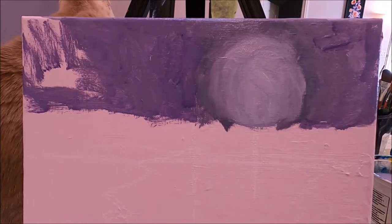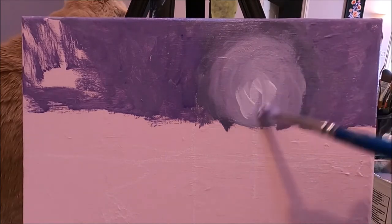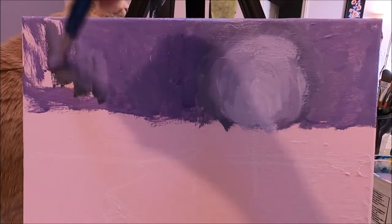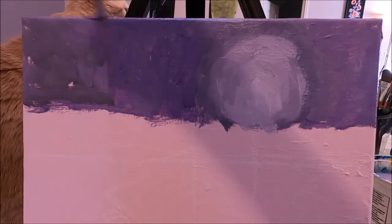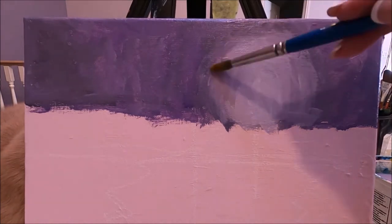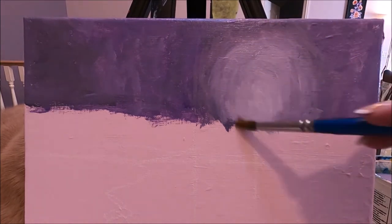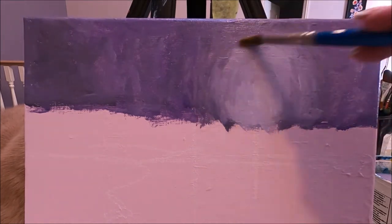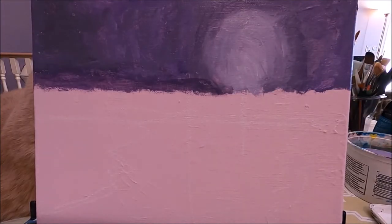You can paint the edges of the canvas if you like. I'm adding a bit lighter in the center and darker out here, blending with a clean brush. I'm going to leave the sky like this for now.